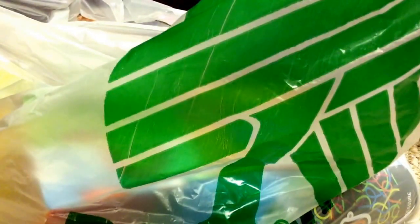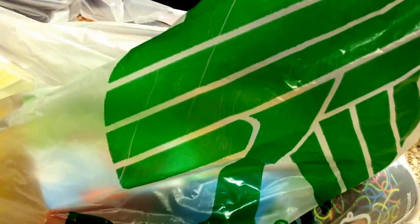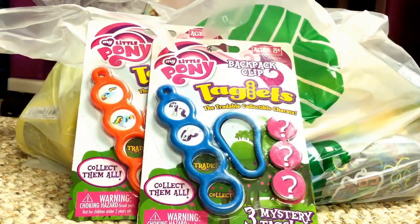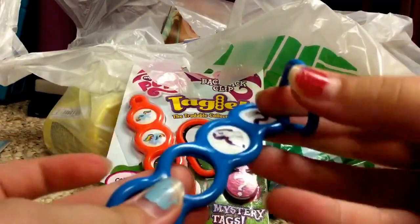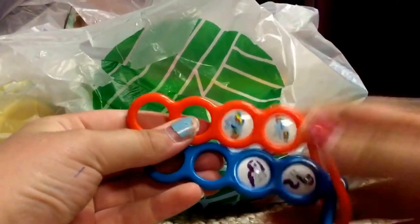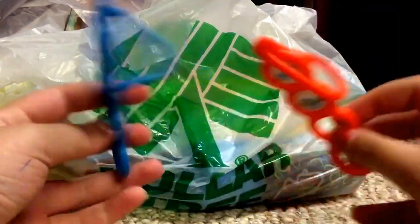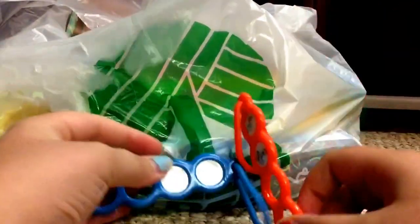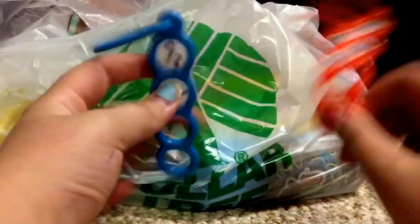The pony did come with a brush and a tiara, so you can brush her hair, which is fun and cute. Moving on — I'm grabbing my Little Pony tagglets. These are made out of a nice rubbery material. Here they are out of the package — you can attach them to your backpack or whatever.